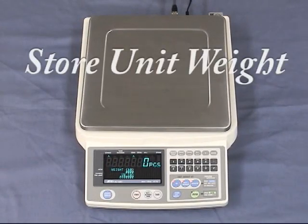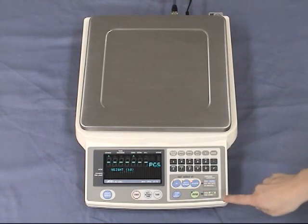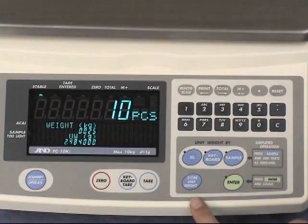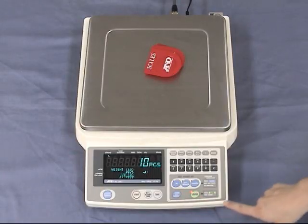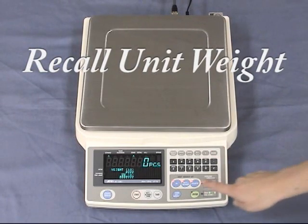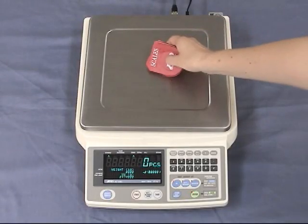For repeated weighing, it is easy to store the sample weight data in the scale's memory. The FCSI i-Series can store up to 500 sample weight data in its memory for easy retrieval. First, enter the sample weight in the usual way, then press store unit weight. Enter the ID number you wish to assign and press enter. The next time you weigh, merely enter the ID number and you can start weighing straight away.